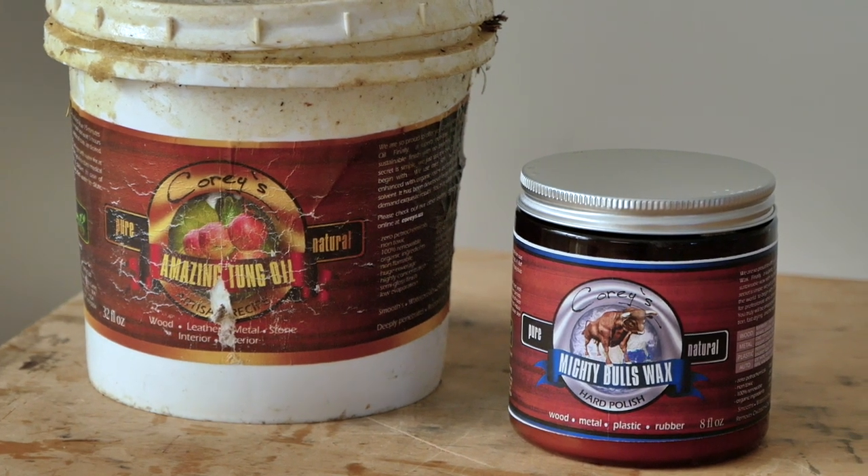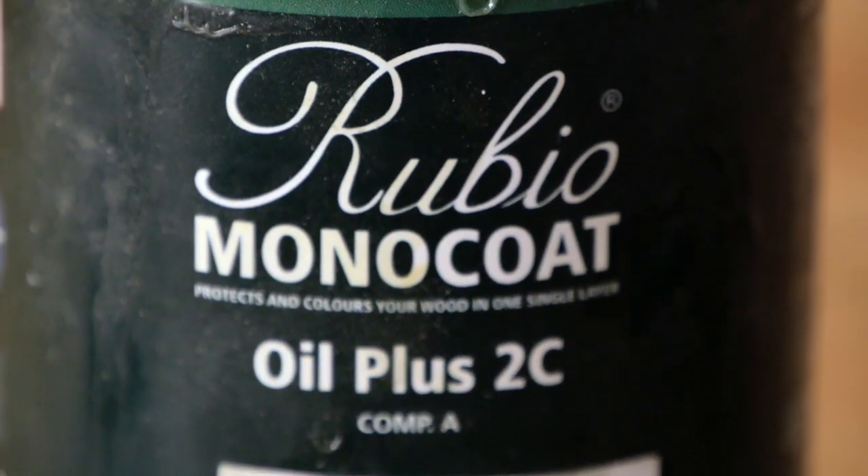I've always been looking for a different way to coat my Greenland paddles, and recently I think I found what may be the perfect coating for a Greenland paddle, and that is Rubio Monocoat.